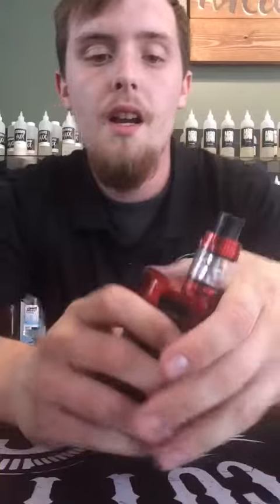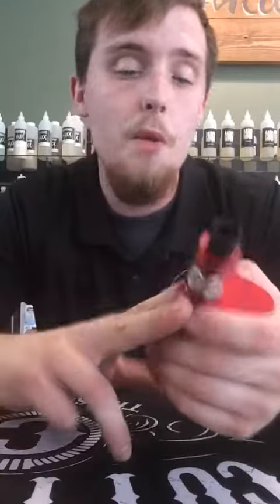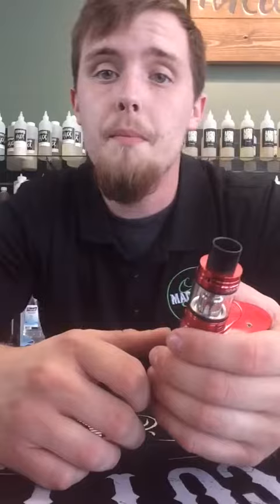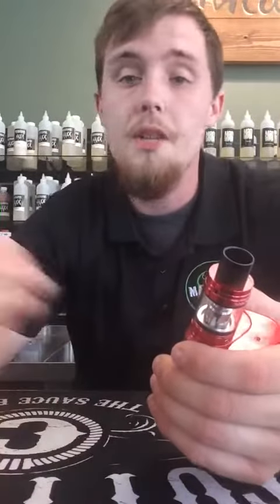It's a really cool device. It can run either two batteries or four batteries. With two batteries it goes up to 220 watts. It's just like the Alien — five clicks on, three clicks to get into your settings menu to change your puffs, limit your puffs, change it from tip mode to wattage mode, and turn your device on and off.